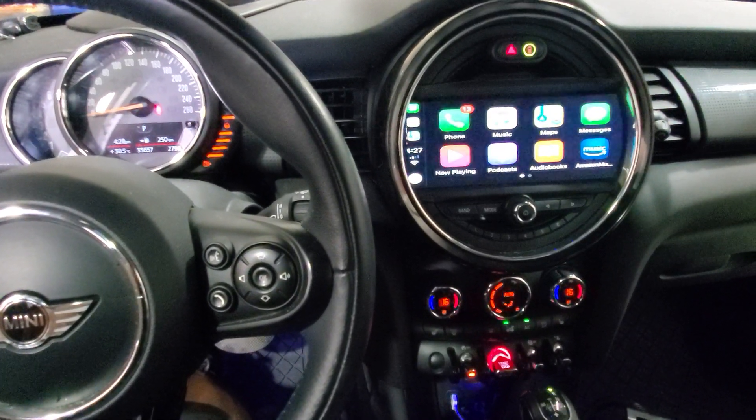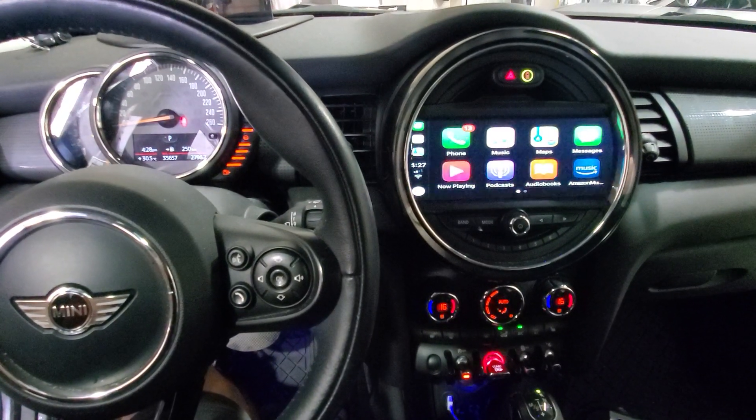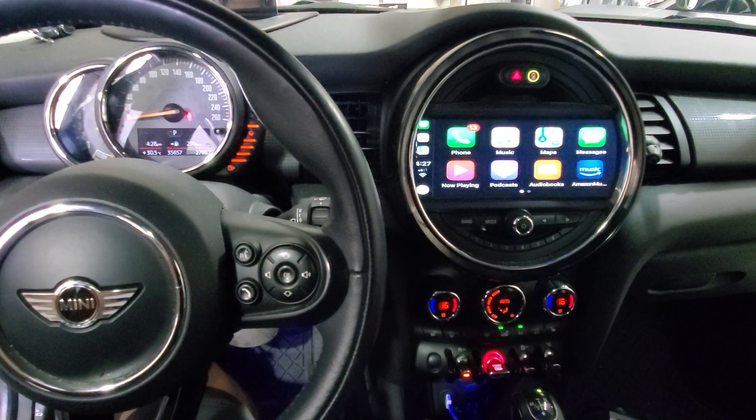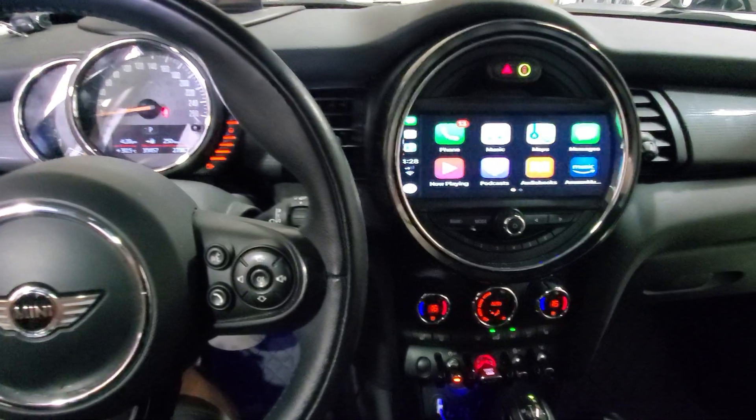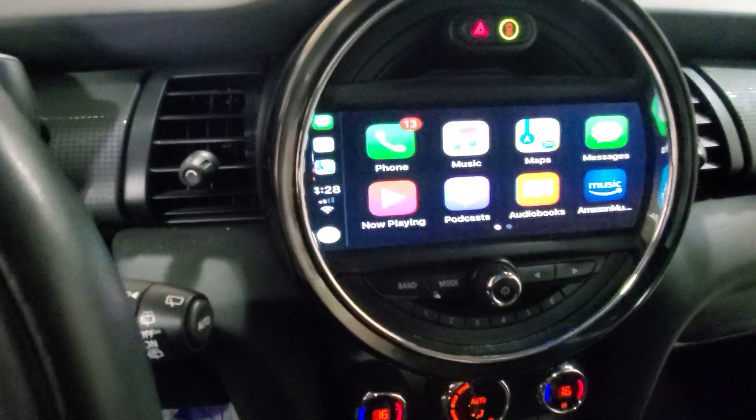Hey guys, thank you for joining us again at Car System Installation. We're going to show you Apple CarPlay add-on to a factory screen on a Mini Cooper 2015. We are using the iDrive control to run our features here.